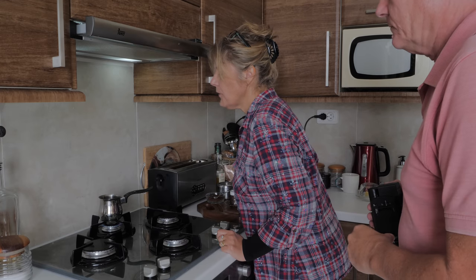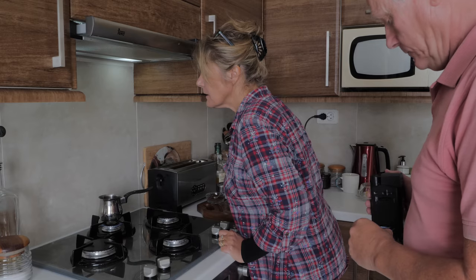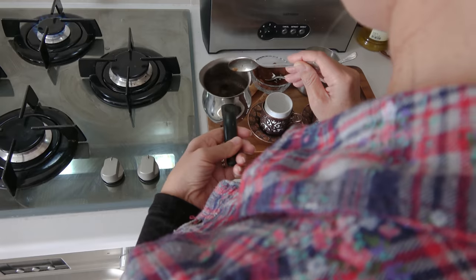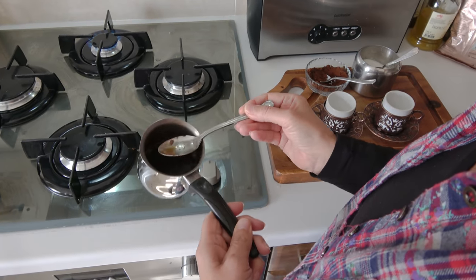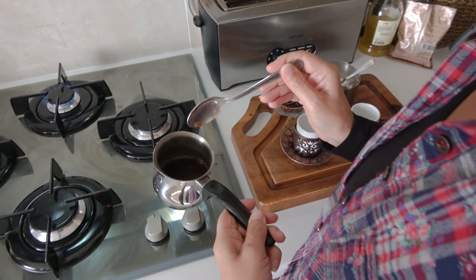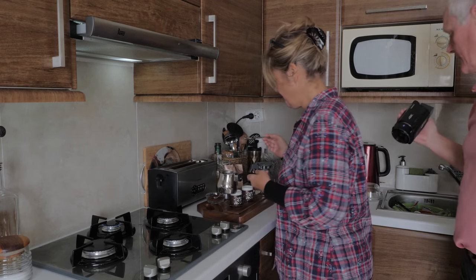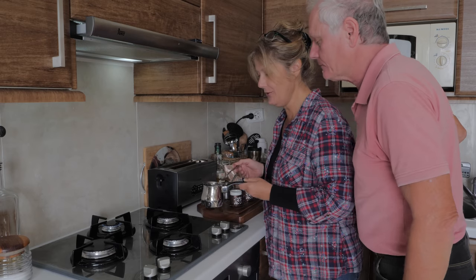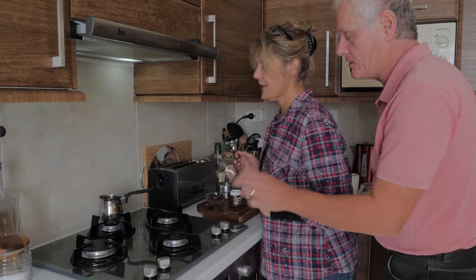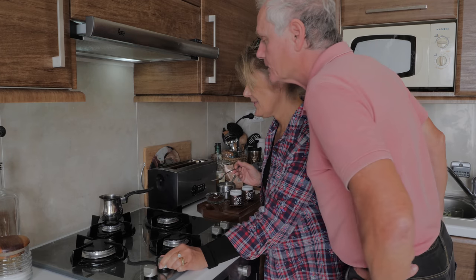It's been on the gas for a couple of minutes and it's just coming up to the boil. There's only a tiny bit of froth — I think the sugar makes it frothier. So we'll assume we've put the froth in. Then you put it back on the heat and boil it gently for a little bit longer.